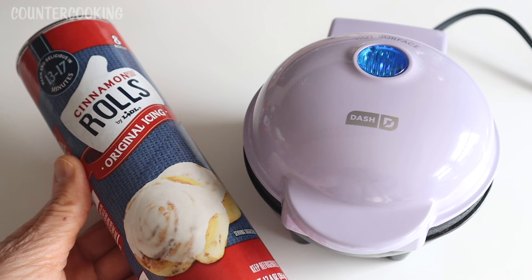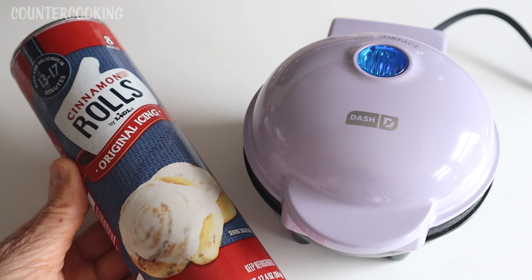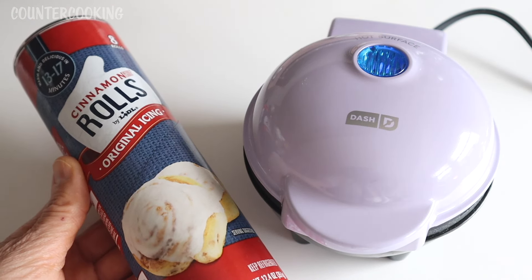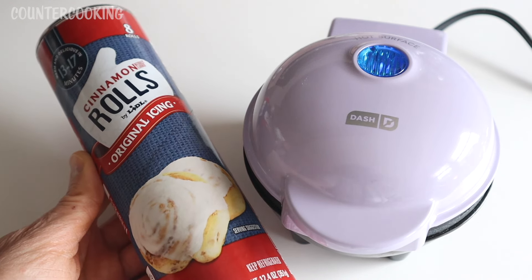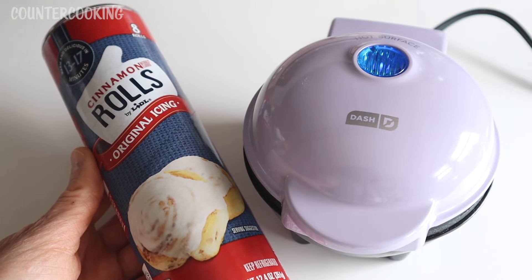I recently posted a video about how you can make donuts in this Dash Personal Donut Maker from canned biscuit dough. I've had several people ask me about cinnamon roll dough, and I've never tried it before. So let's give it a try. This is a can of cinnamon rolls that I got from Lidl, and I don't think I've ever had these before, so I'm going to open this up and let's see if we can make a donut.